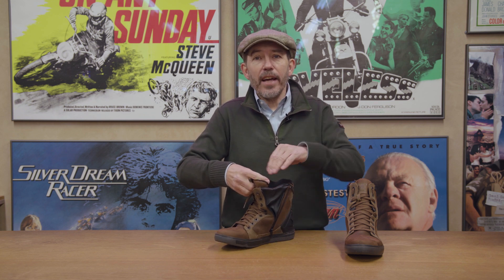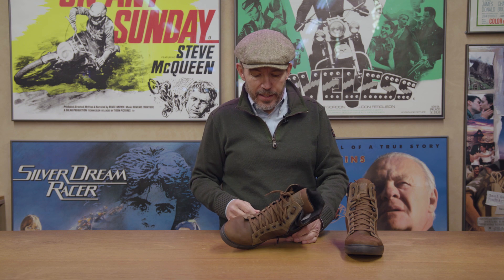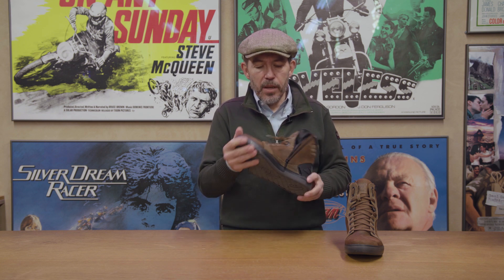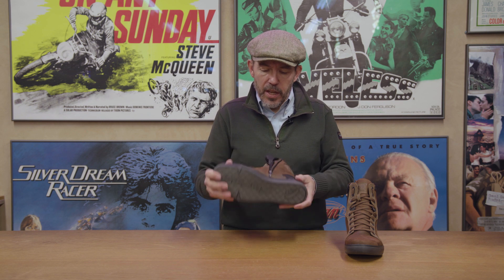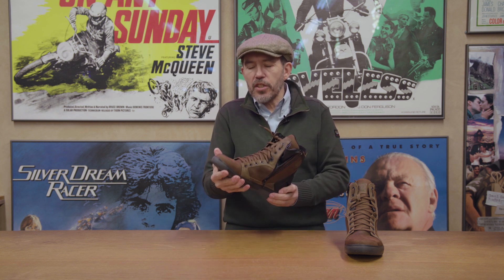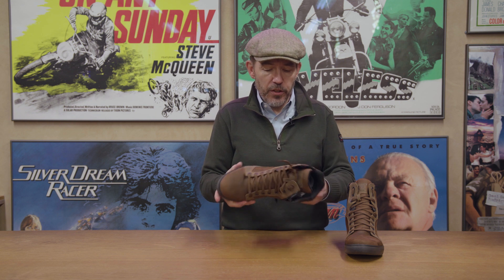A tough rubber sole — non-slip, oil resistant. There's a shank; it'll be a plastic shank, so you don't get a metal shank in a boot like this, but there's still rigidity in that sole. If you end up with something putting pressure on that, it is not going to crush your foot.